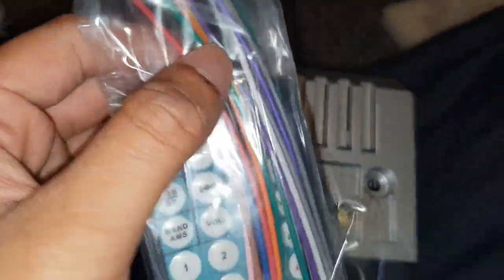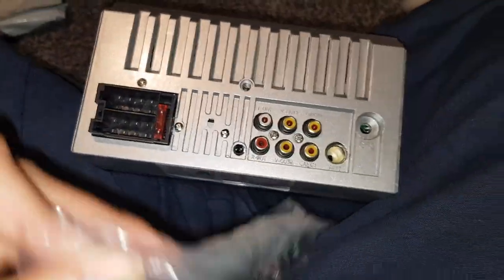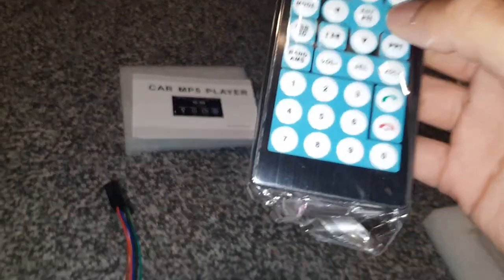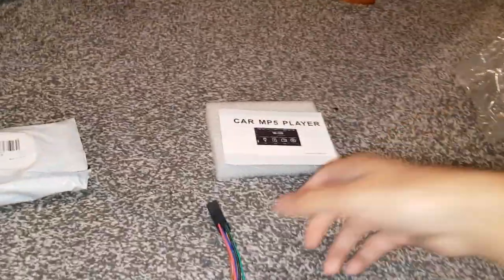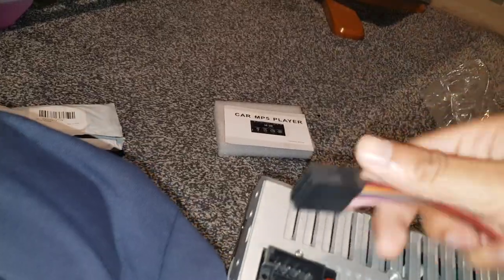They do give you a remote, so you've got a remote with it, and these are your wires. There's a fuse in there as well. The remote — I'm not going to take it out of the packaging, but you can use it for calling and it has number buttons. And these wiring harness wires are what go into the back of the unit.